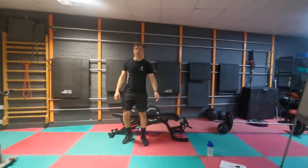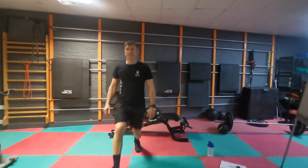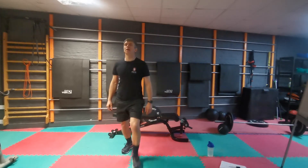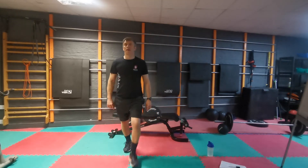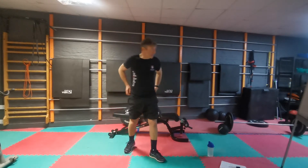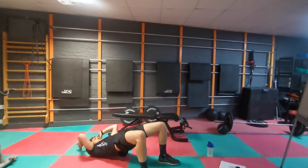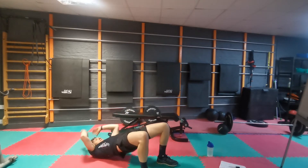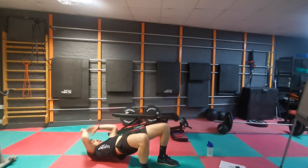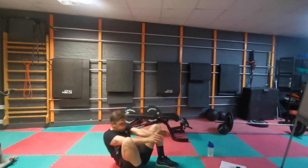Ten lunges. Keep going, guys — one, two, three, four, five, six, seven, eight, nine, and ten. Ten sit-ups — one, two, three, four, five, six, seven, eight, nine, and ten.